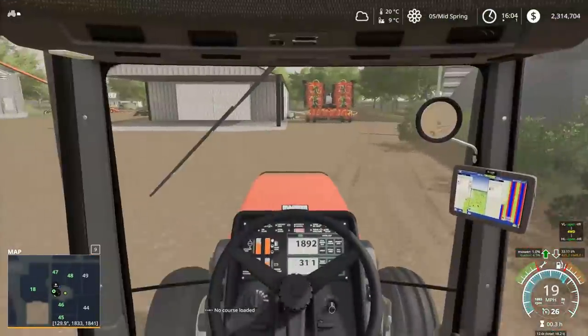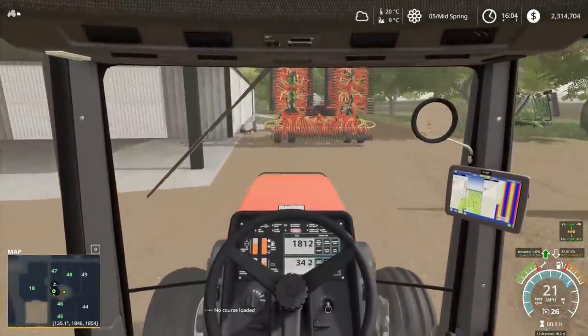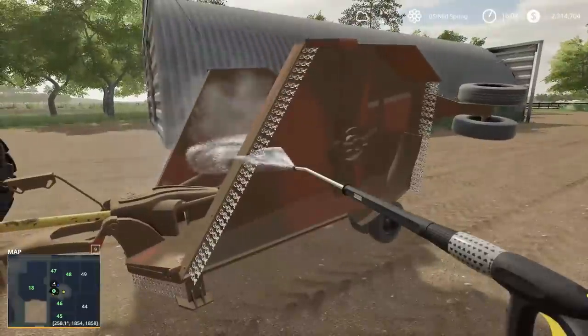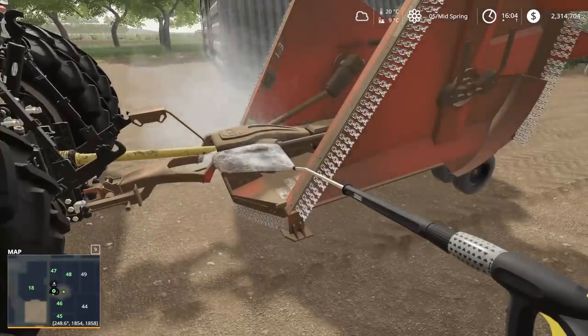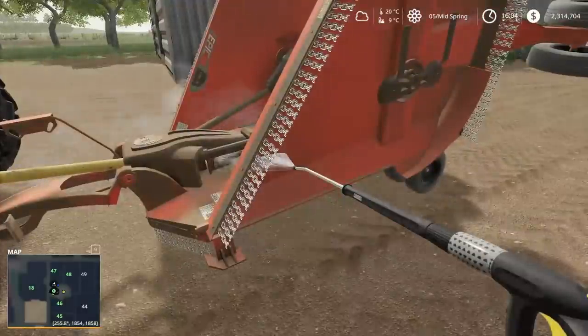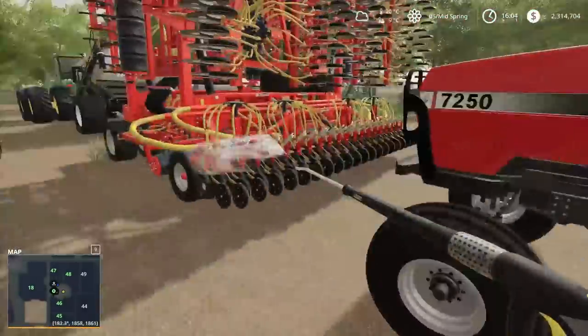I'm going to fold her up here and I think we're going to pull up right behind this cedar here and give it a quick wash off because it's pretty darn dirty. The mower was the actual thing that got the dirtiest. The Case is all pretty much nice and clean for the most part.